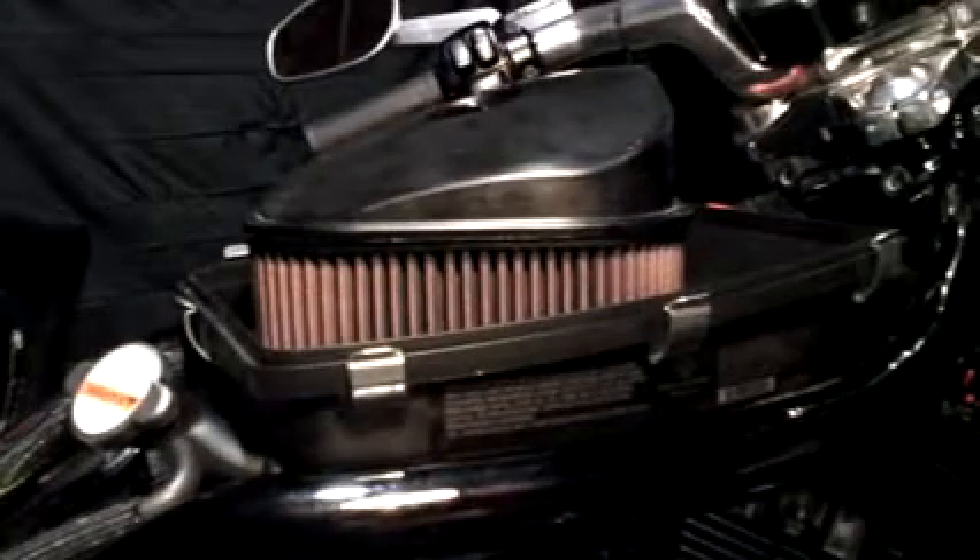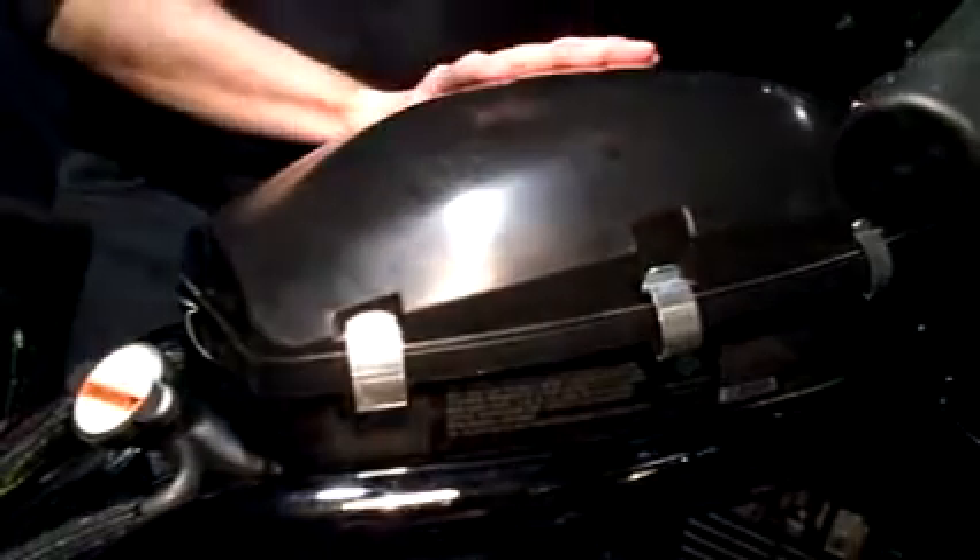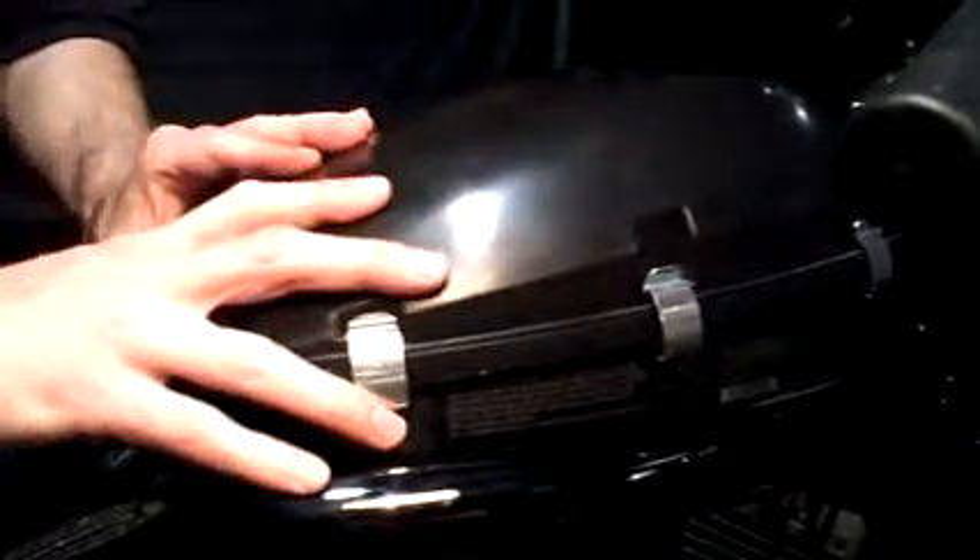Alright guys, now we're going to install the air box cover. Go nice and easy, don't force it. I like to hook the front one on first. Just go on easy, make sure it goes on easy. Now we're going to plug in the sensor — you just squeeze and push it on. Make sure that's on, we're good to go and I'll be right back.